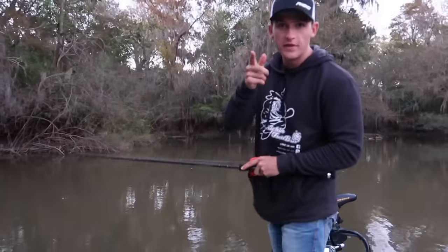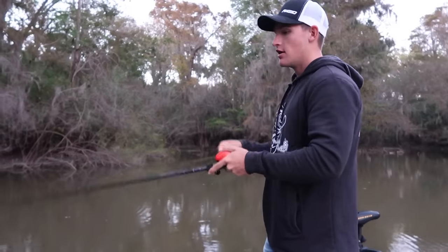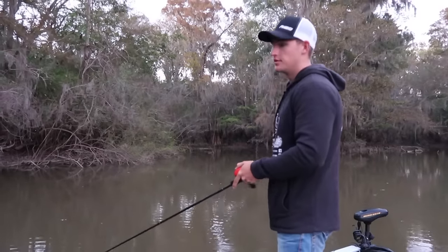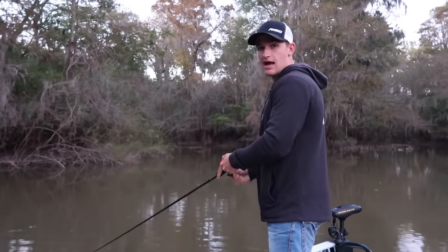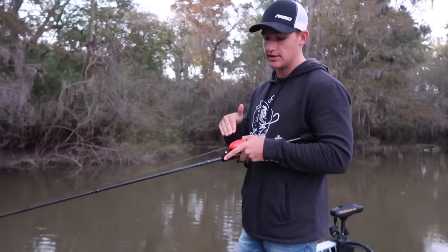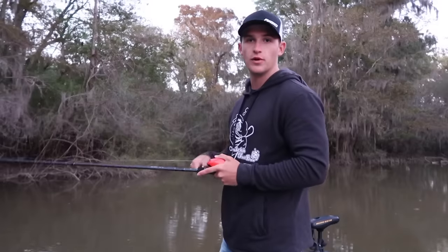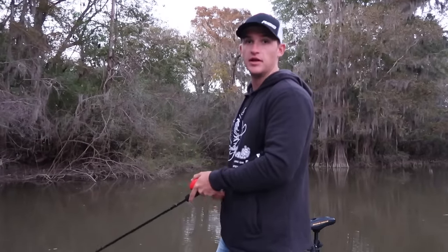One thing that's very important that I didn't mention is the gear ratio of your reel. A lot of people say you need a 5:1:1 for crankbait fishing. I'm using a simple 7:1:1 gear ratio reel. If I need to slow down the bait, I simply do it with my hand. Out here on the river we're going to fish some rock with current, and I really need to catch up with the fish — with a 5:1:1 I'd lose that fish. I just like a 7:1:1 or 7:3:1, right in the middle. I can slow it down, I can speed it up, whatever I need to do.